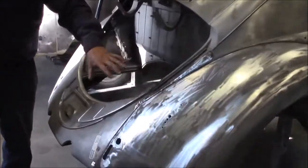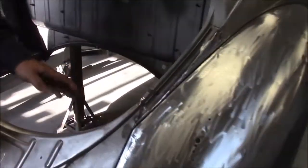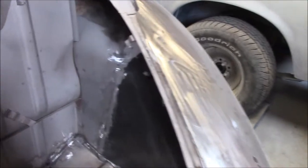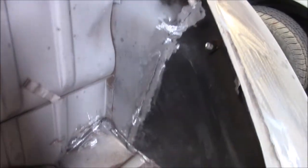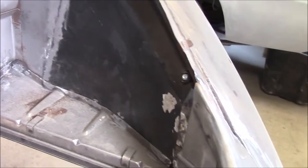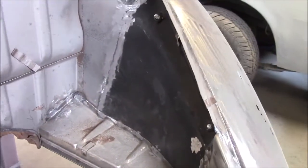As we come around to the rear apron area and to the inside engine area, you can see where all of the welds now — we've ground them quite smooth. Where we had the MIG weld marks and so on, we were able to grind them down and get them nice and smooth.